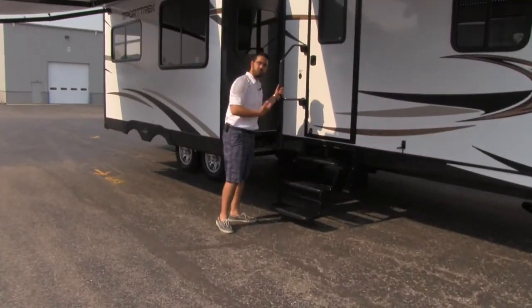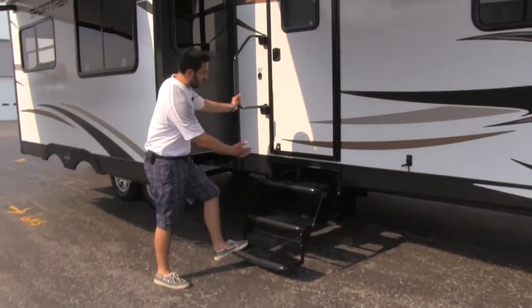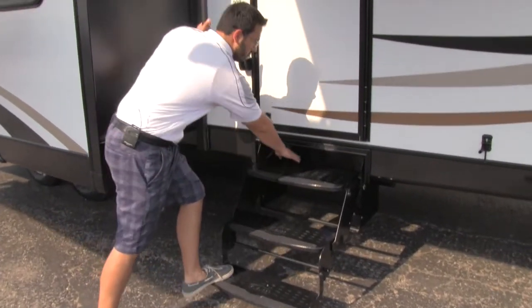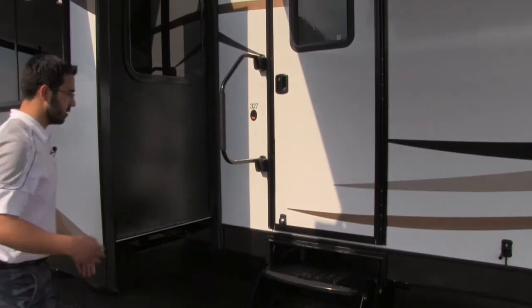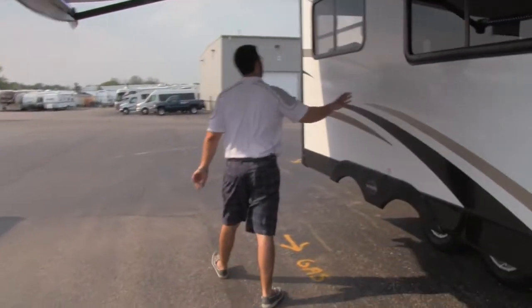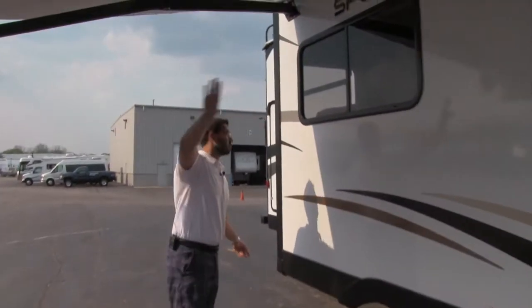As we look here, moving into the coach, this will be the main entry. You have three steps and a nice big grab handle. There will be a light underneath the steps so you can see it at night. We have our slide-out here, and again, the awning comes right off of that.